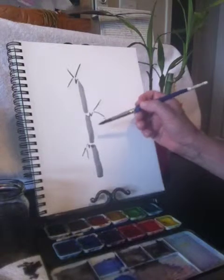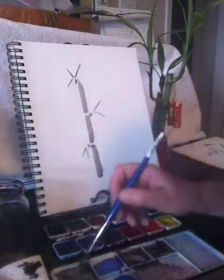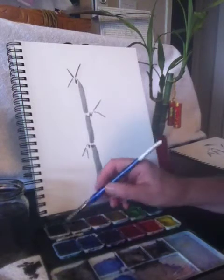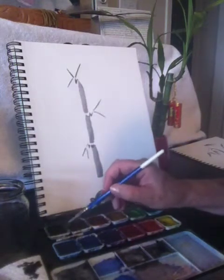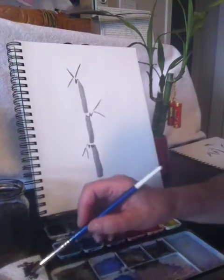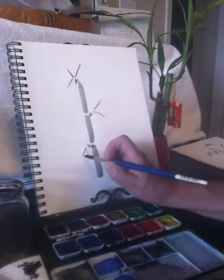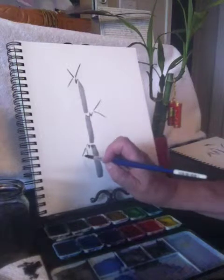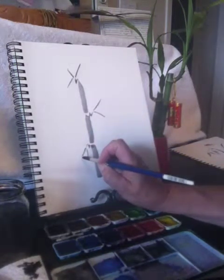So that's the bamboo stalk and the stems. To do the leaves, again just wet your paint brush and load up some black paint — or it can be green, whatever color you want your bamboo to be. The idea of the leaves in bamboo is to again use the tip of your paint brush and press onto the paper.